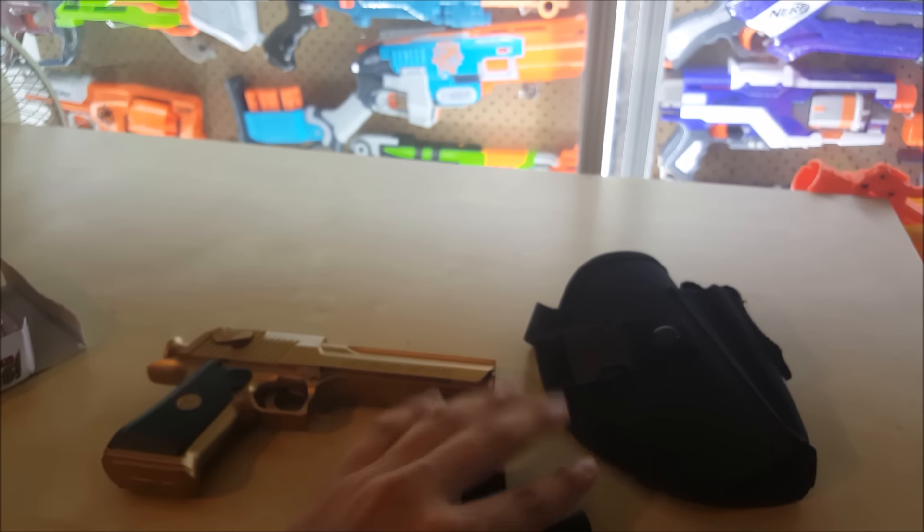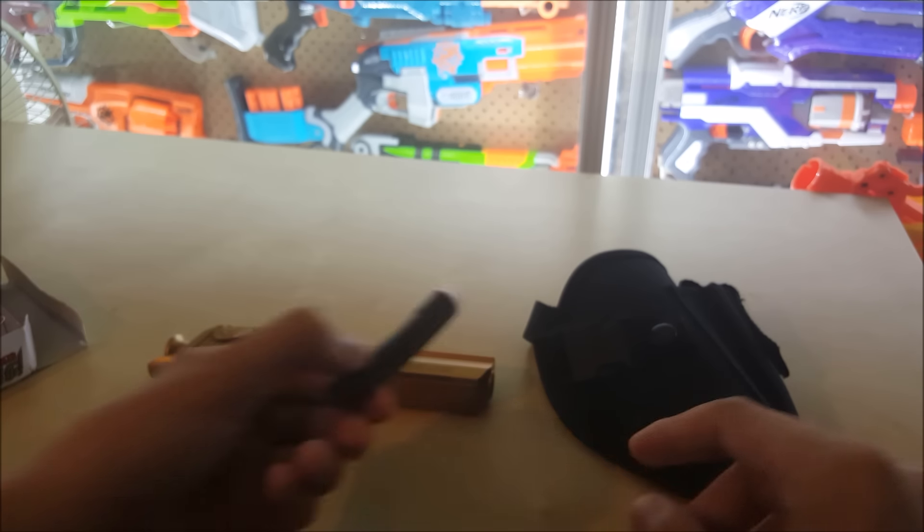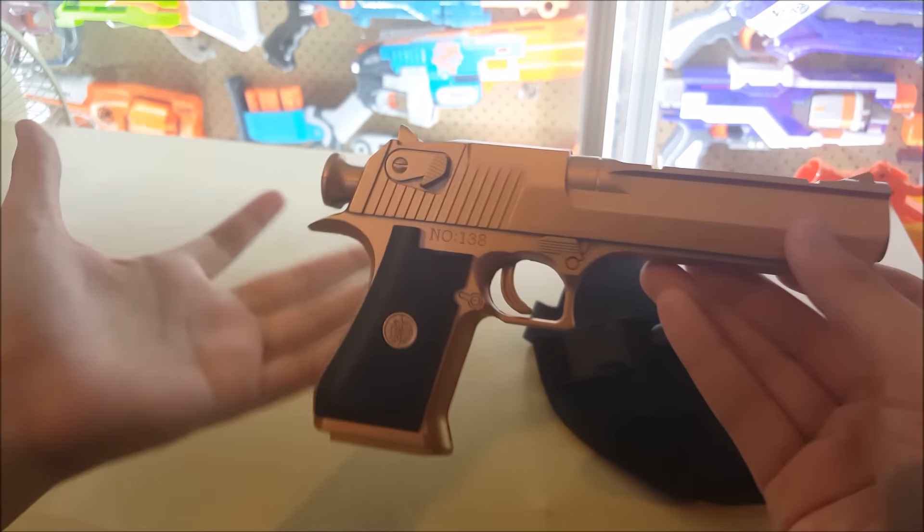So it comes with four darts, and they are suction cup darts, which is interesting. This one got kind of squished during shipment, so let's throw that away — it's useless.